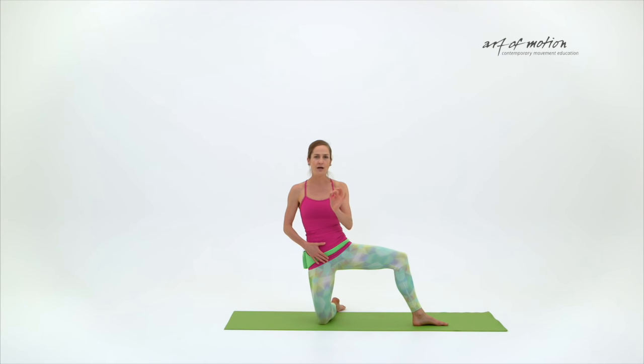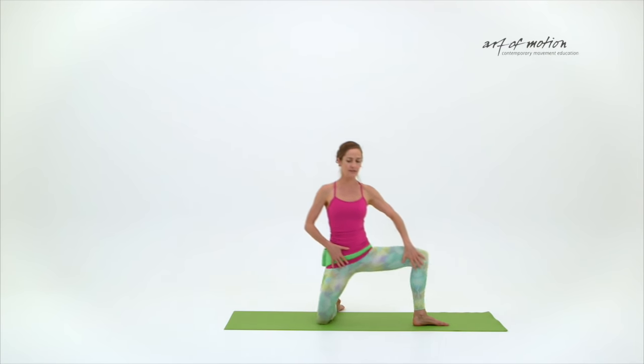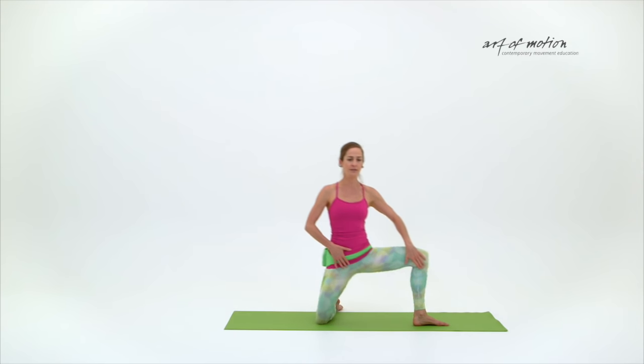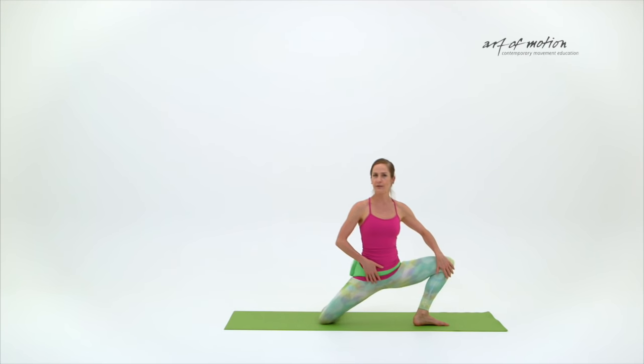If I have a rhythm that matches my body's fascial elasticity, it becomes very, very effortless. I will do it in my rhythm — the rhythm that suits my body. So that would be my rhythm.